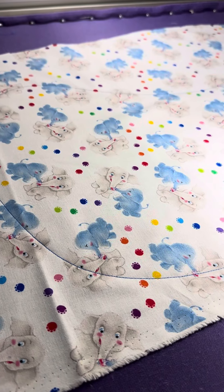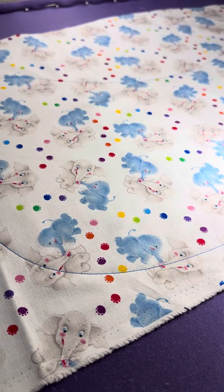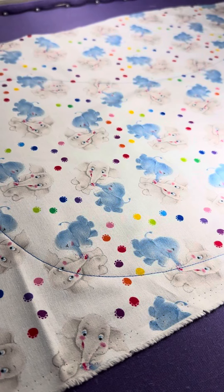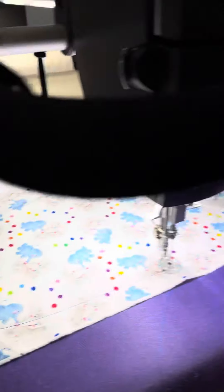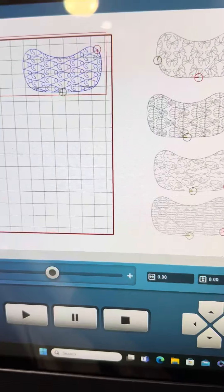My daughter is having a baby this year, and my nephew and his wife are having a baby this year as well. So it got me in the mood to make some burp cloths. So I got this really cute pattern from ProStitcher.com.